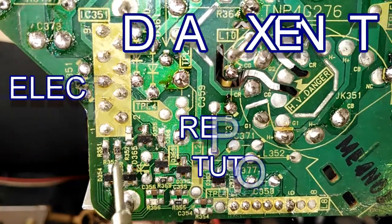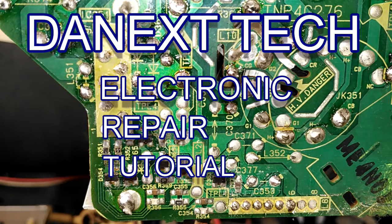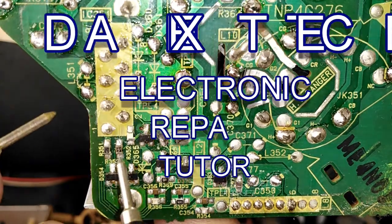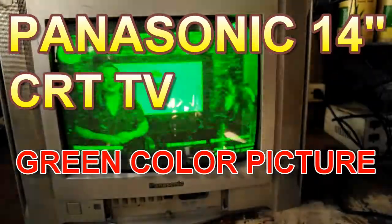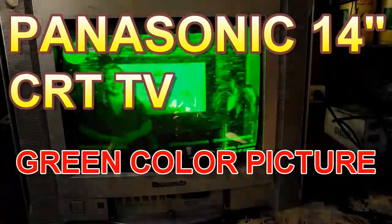Hello everyone, welcome to my channel — the Next Day Electronic Repair Tutorial. What we have today is a Panasonic 14-inch CRT TV with a green color picture problem.